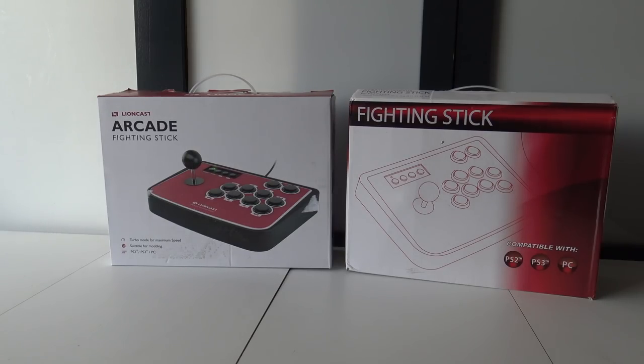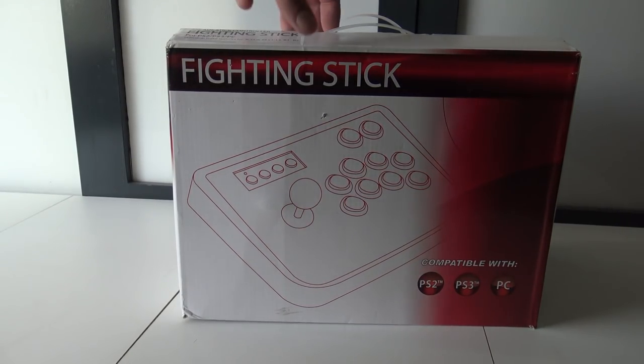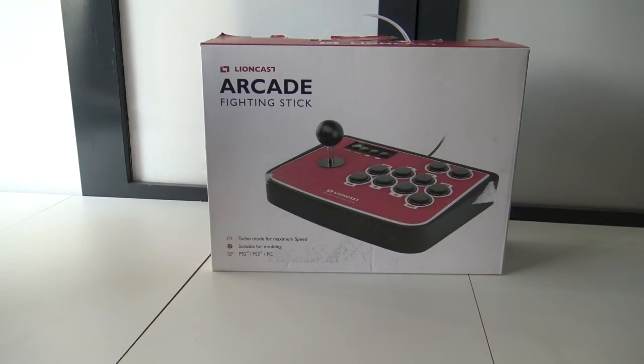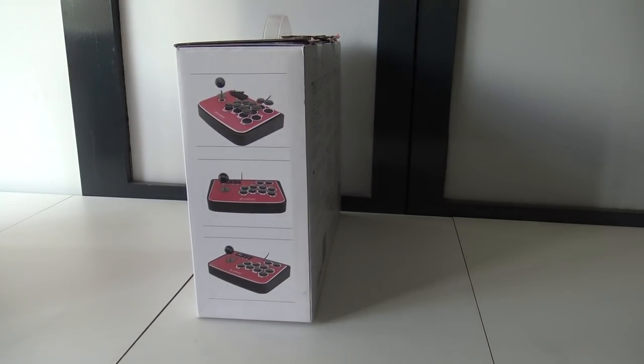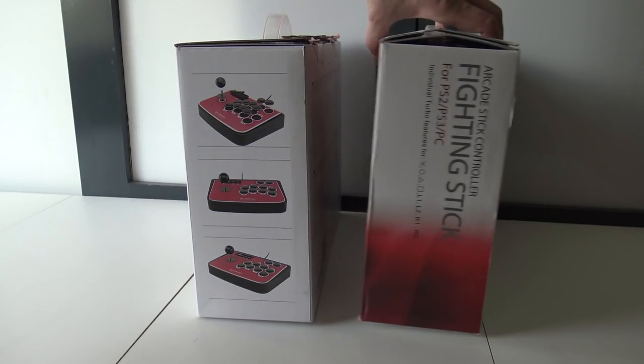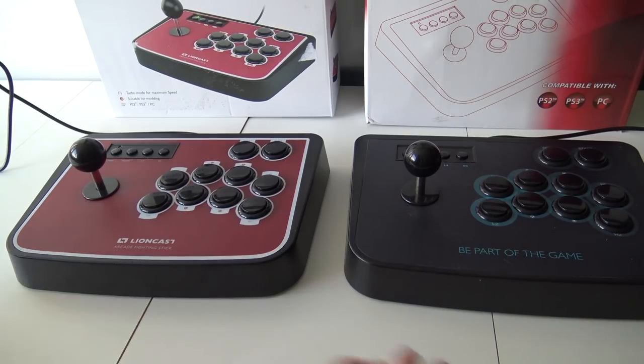Let's start with the box. If you look at the measurements, the box itself is exactly the same — the only difference is the cutting and the art on the front. That's the biggest difference if you look at the box itself. Taking a closer look at the stick itself...